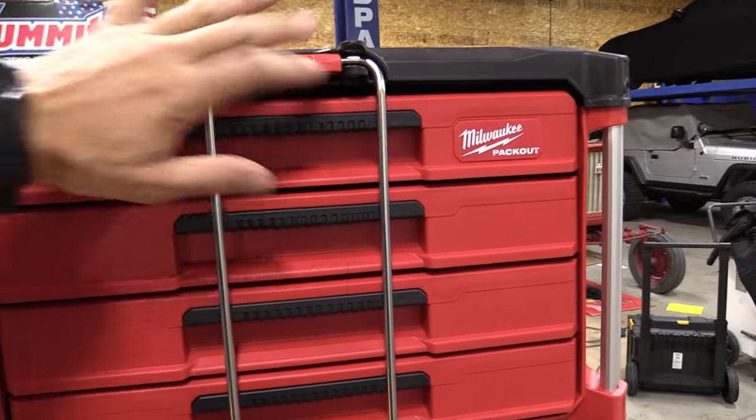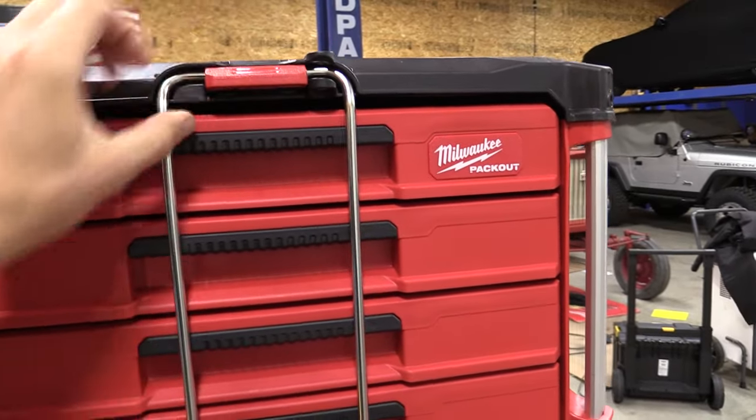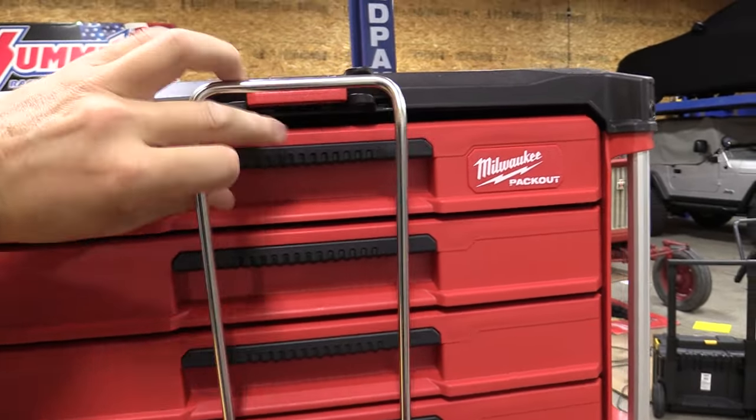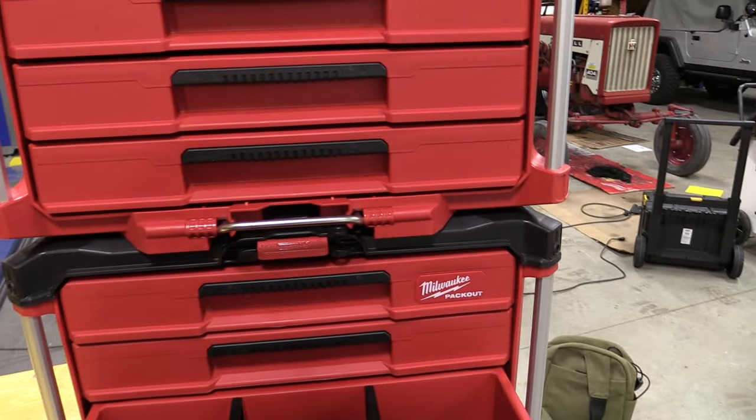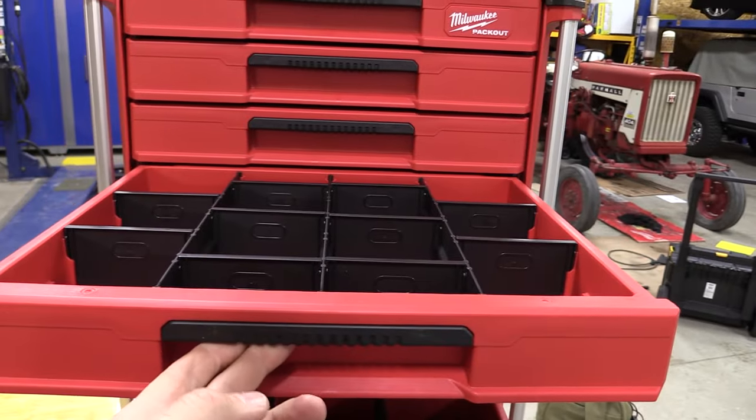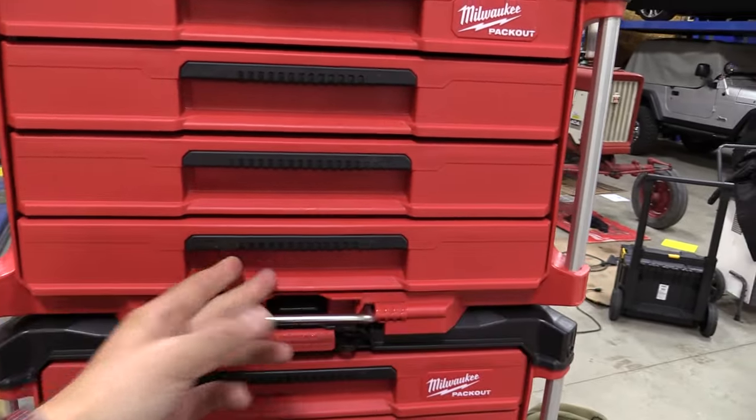The drawers are held shut by this metal bar here, and that is lockable on the top. Just push down, pull the bar out, and it will slide in, so it is out of the way. The drawers are then on stainless steel ball bearings, so they will open and close.